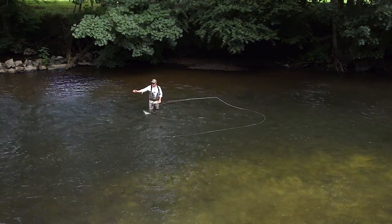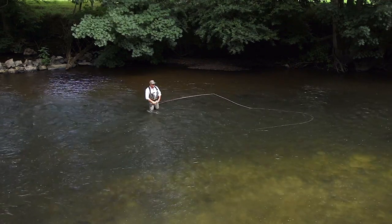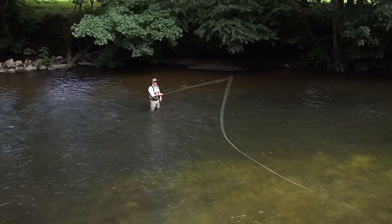See the way the tip of the line landed like a jumbo jet — rear wheels first. We've got that lovely live anchor, which gives you really energy-efficient casts.